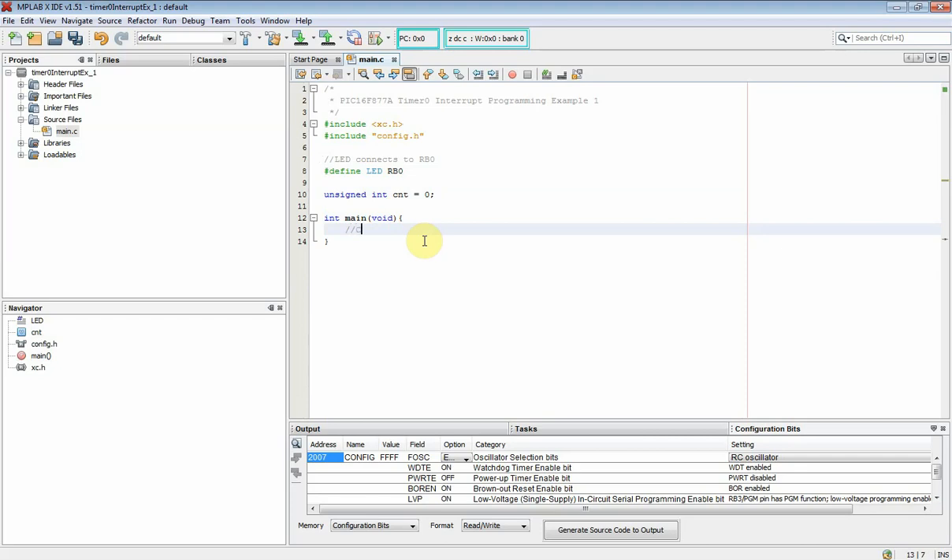It's necessary to write it correctly before we can process the interrupt service routine, ISR. First, I clear port B IO data. Then I need to set the RB0 pin to output direction by clearing the TRISB0 bit of the TRISB register.